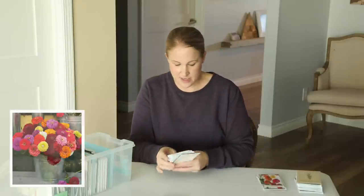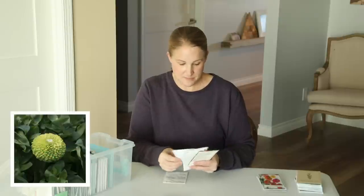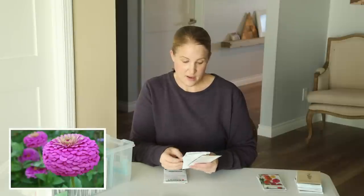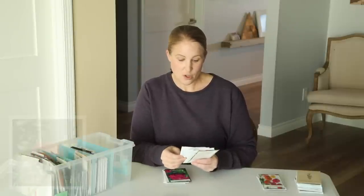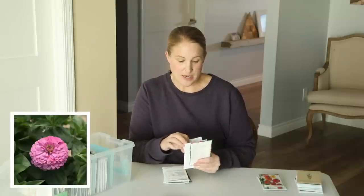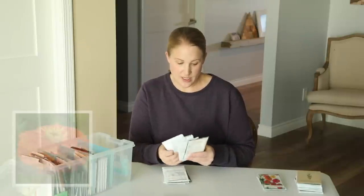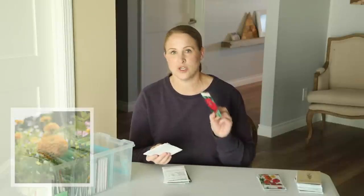I have quite a few packets of the Benary's Giant Mix, and then individual colors: the Benary's Giant Lime, Lilac, Deep Red, Purple, Coral, White — though I don't think I'll plant a ton of the white — Bright Pink, Orange, Golden Yellow, which was my favorite last year, and Wine, which was my other favorite.